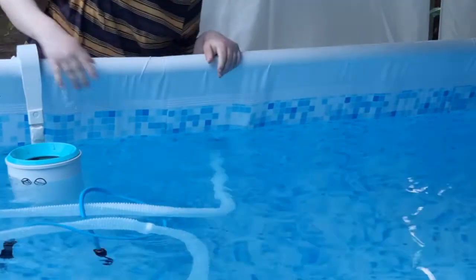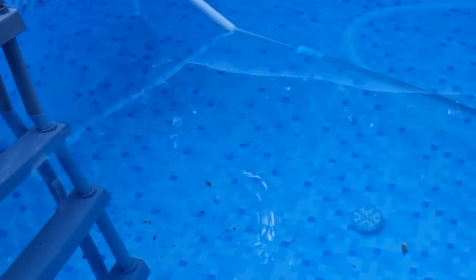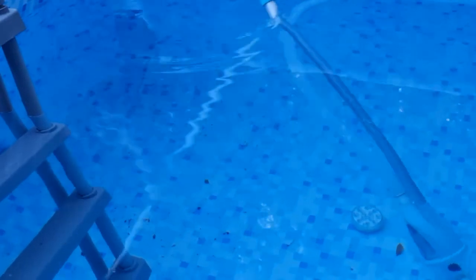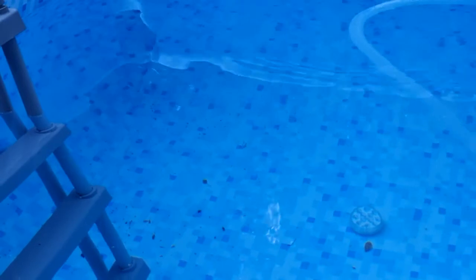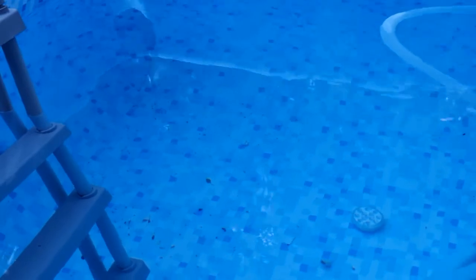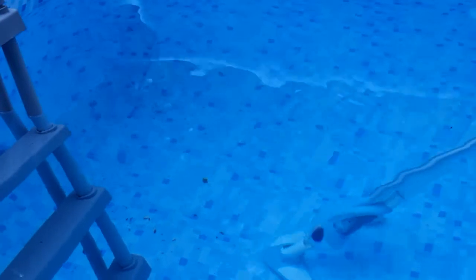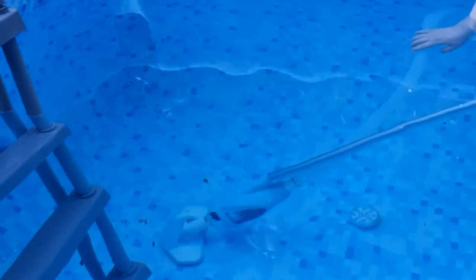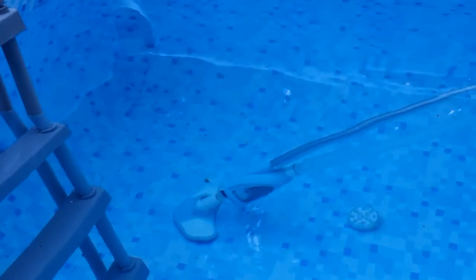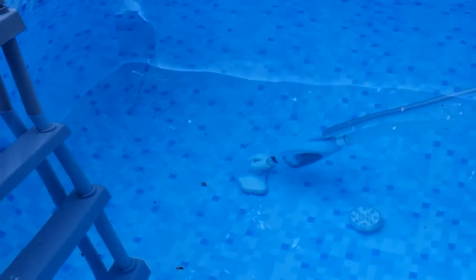I've connected the vacuum head and now I'm using it to vacuum the pool. Going along gently, as you can hopefully see, it's sucking up the debris off the bottom of the pool.